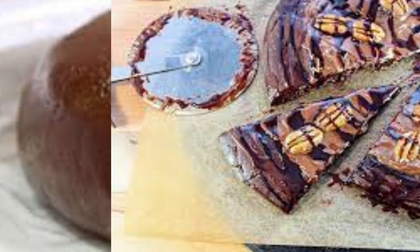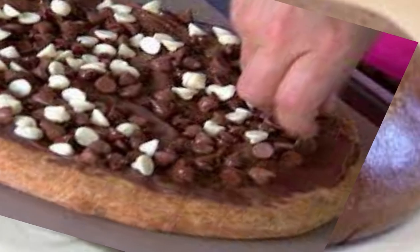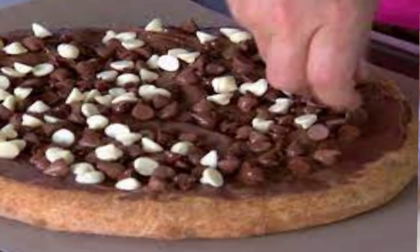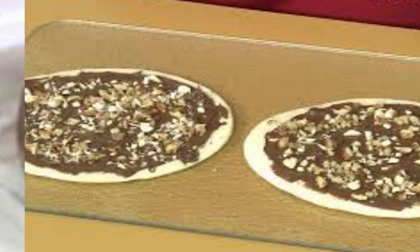Pizza crust: the base of chocolate pizza can be made from traditional pizza dough or a cookie-like crust made with ingredients such as flour, butter, sugar, and cocoa powder. A rich and creamy chocolate sauce is spread over the pizza crust to provide a decadent chocolate flavor.